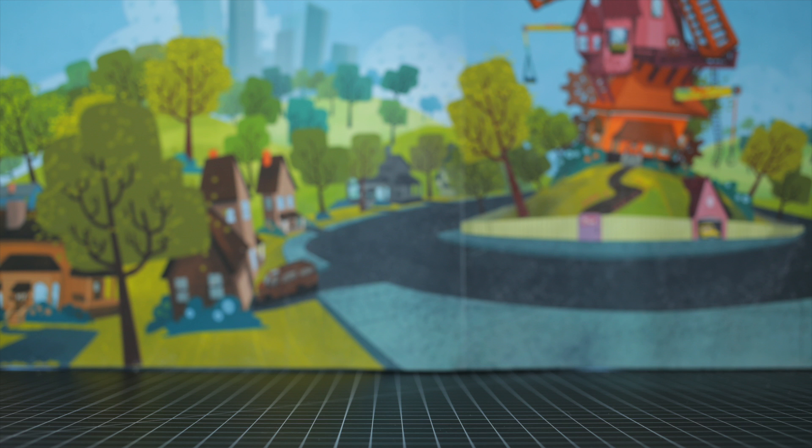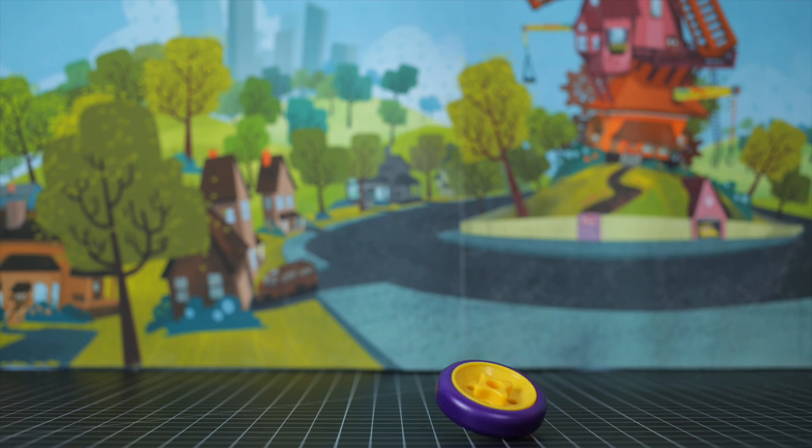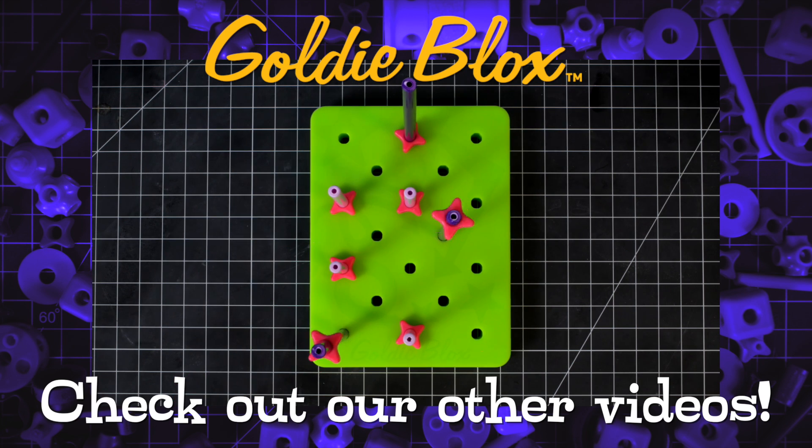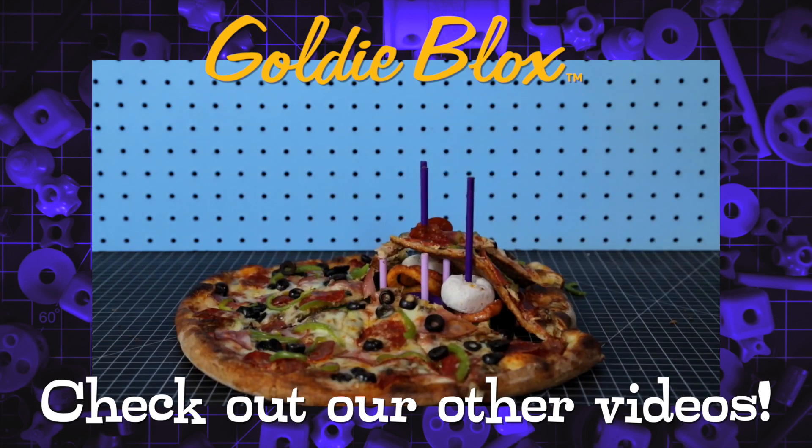Wait — can you really drive a car? There's more where that came from. Check out all the latest videos from GoldieBlox.